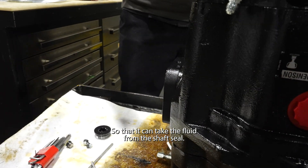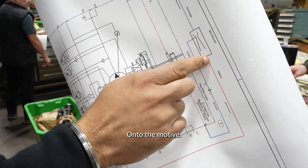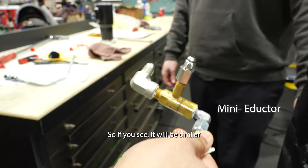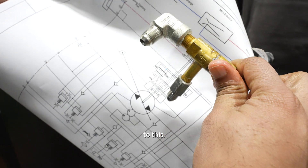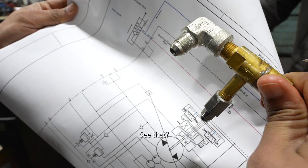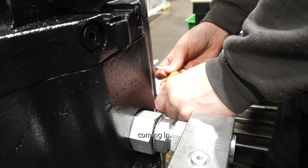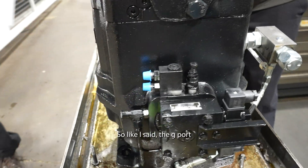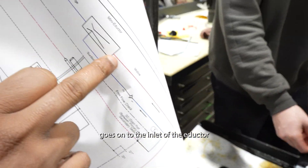The flow goes from the G port onto the eductor so that it can take the fluid from the shaft seal. To show how it looks: one line going out, one line going out, and one line coming in.